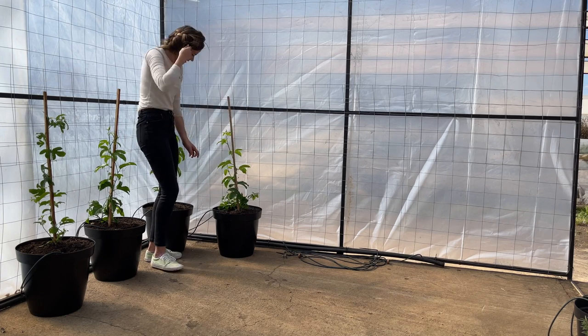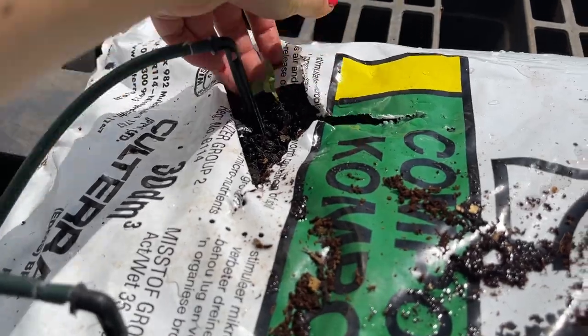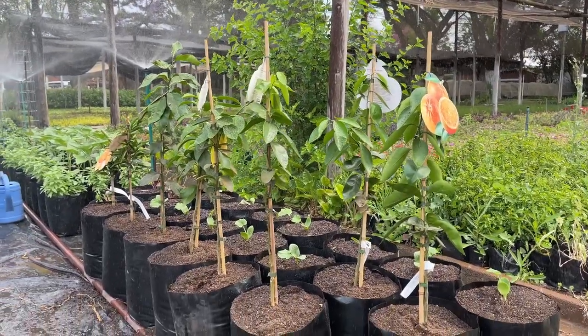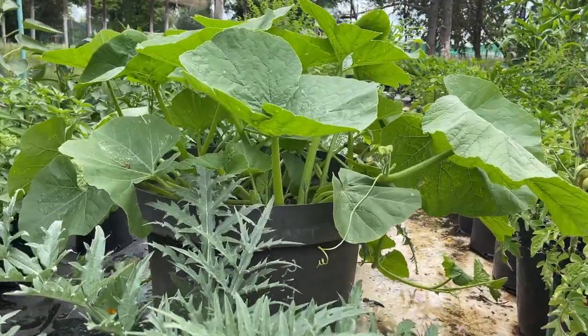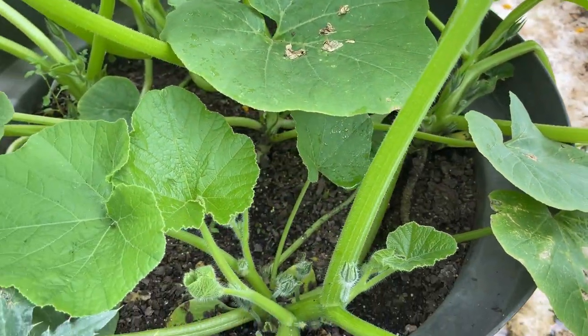Regular scouting should be done in case blockages build up in the drippers. Overhead sprinklers can also be used as they irrigate a wide area quickly. If you are growing veggies with a large canopy, rather go for drip irrigation, because the leaves will exclude sprinkler water from the roots.